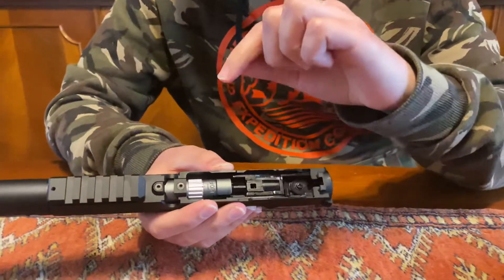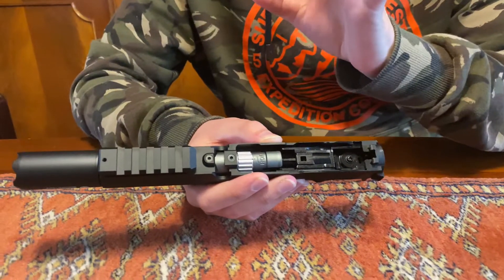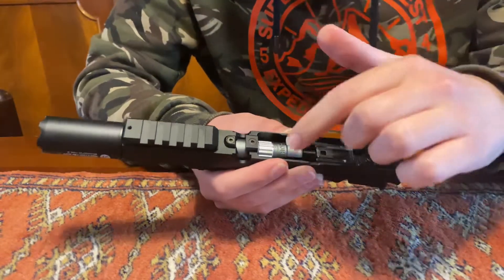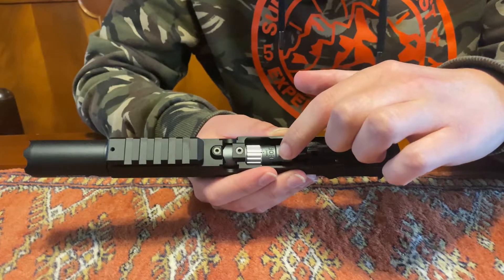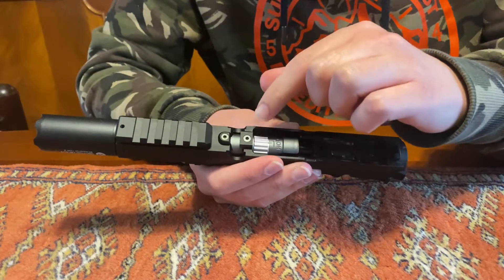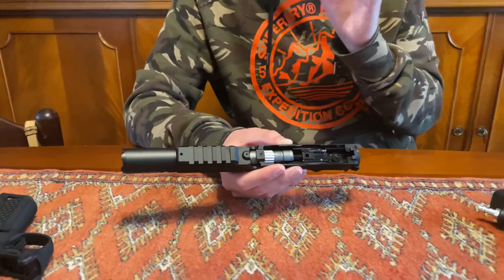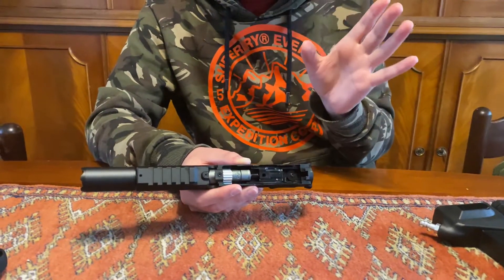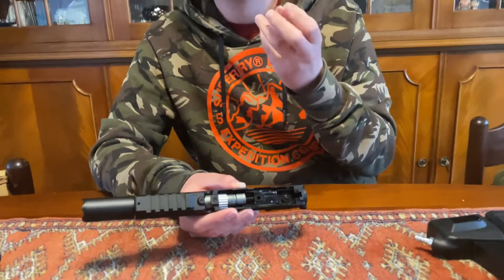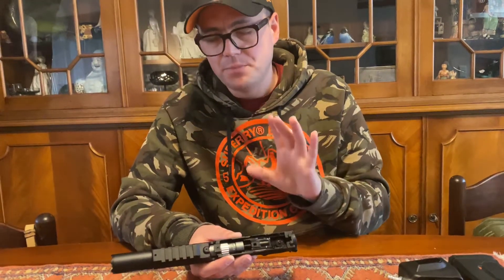The stock hop-up in the stock version is a Tokyo Marui-based hop — it's nice and you don't really have to change it. I changed it purely for ease of use: I swapped it for the Action Army CNC rotary hop with a selector wheel, so it's easier for me to turn it up or down. The stock wheel is very stiff and I didn't have positive feedback on what I was changing, so that's my personal issue — other people might not have it and don't really need to change it.